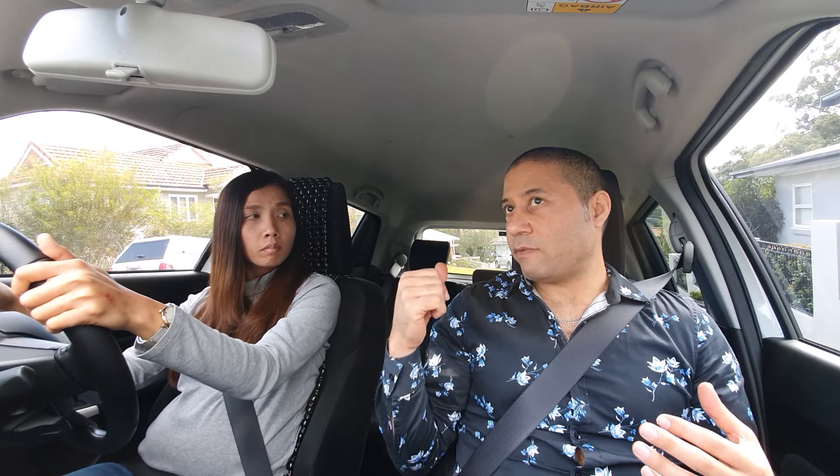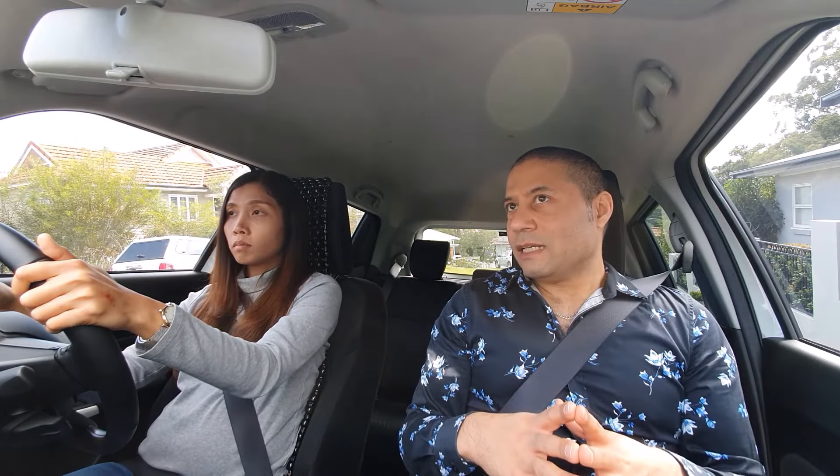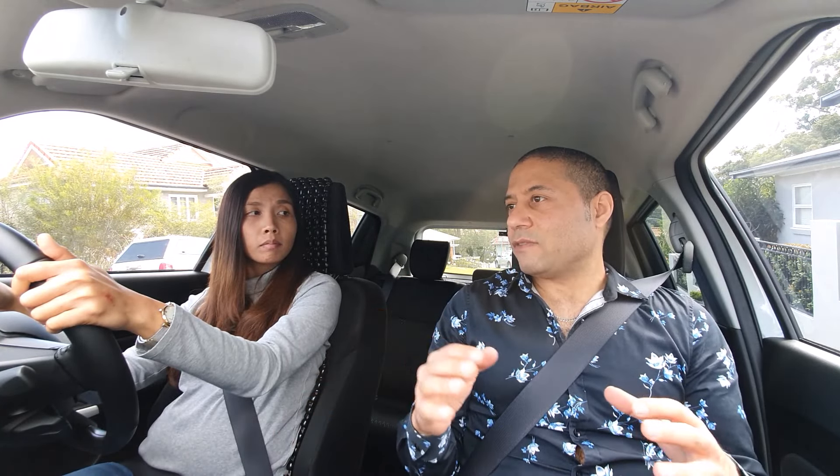Moving off on a hill is a different story because gravity is pulling us back. If we roll back before moving off, there might be a car behind us and we might hit them — that's obviously dangerous. We want to stop that from happening. There is an easy way: simply keep the handbrake on and use the hill start technique. I'll talk you through this step by step.